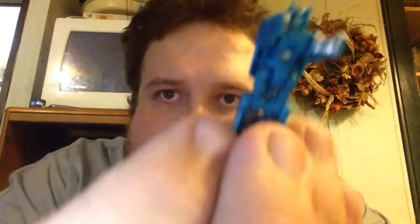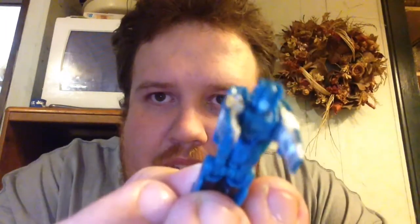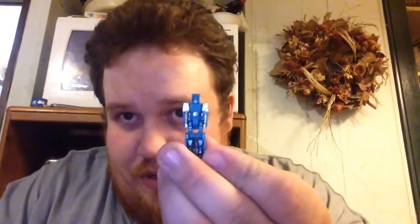Now I'll show you the Titan Master. He's a lot more painted than some of the other Titan Masters I've got. The Titan Master's little robot mode is a lot more painted than even the Voyager ones, which are very bare compared to this one. This almost feels like it just should be coming from Takara, not Hasbro.